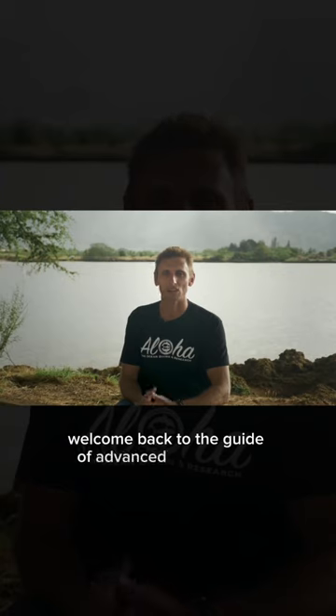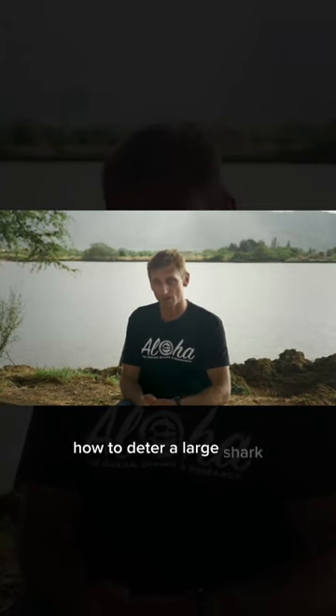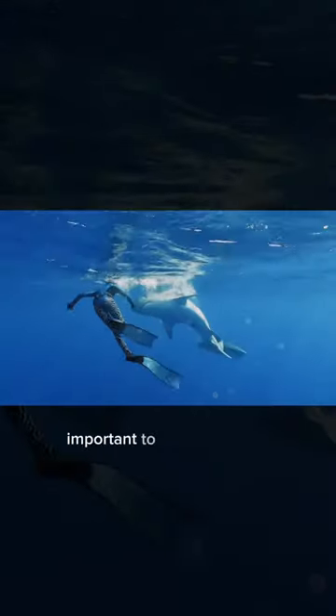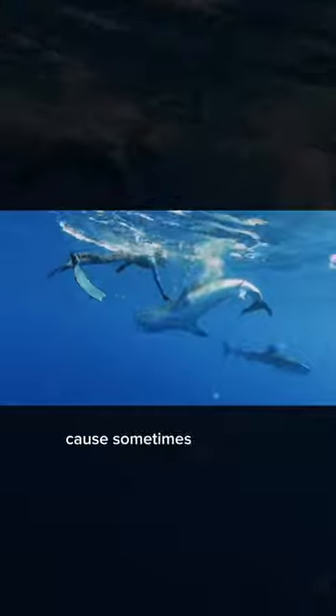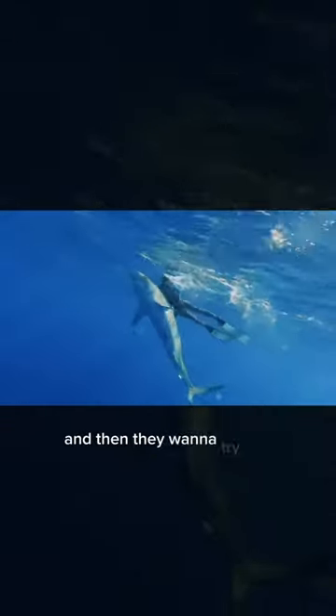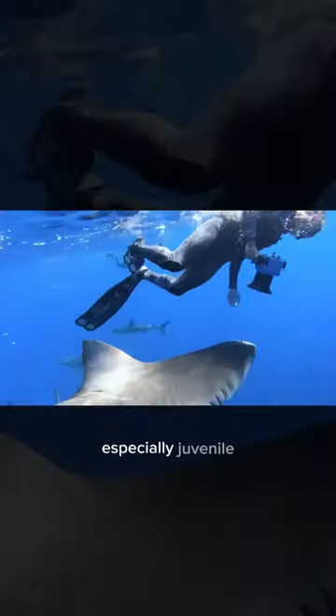Welcome back to the guide of advanced shark diving — how to deter a large shark. It's really important to follow through when you're deterring, because sometimes you push down, stiff arm, you're behind them, and then they want to try and arch back up, especially juveniles.